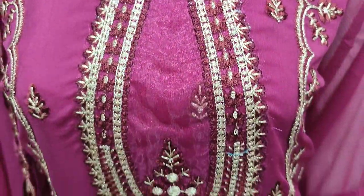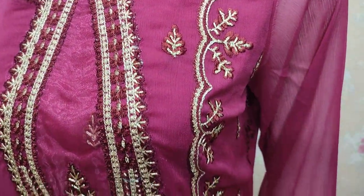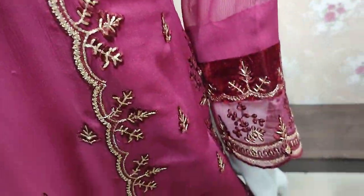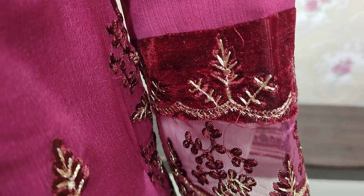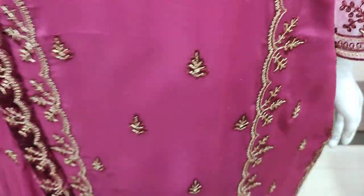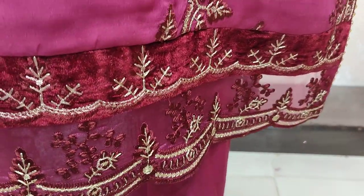Embroidered neck. Embroidered parenthesis. Embroidered sleeves and velvet lace. Embroidered border.